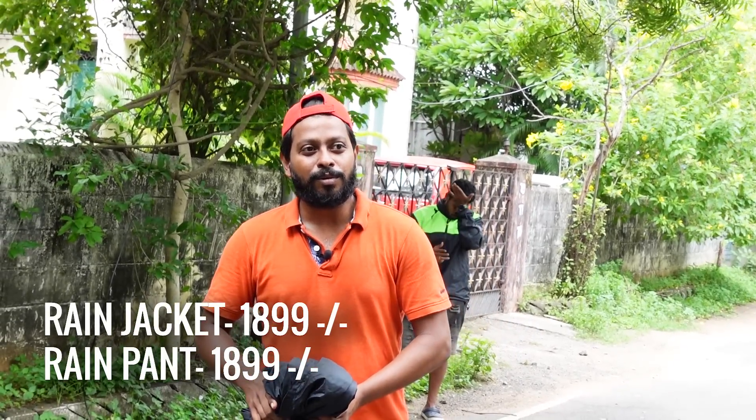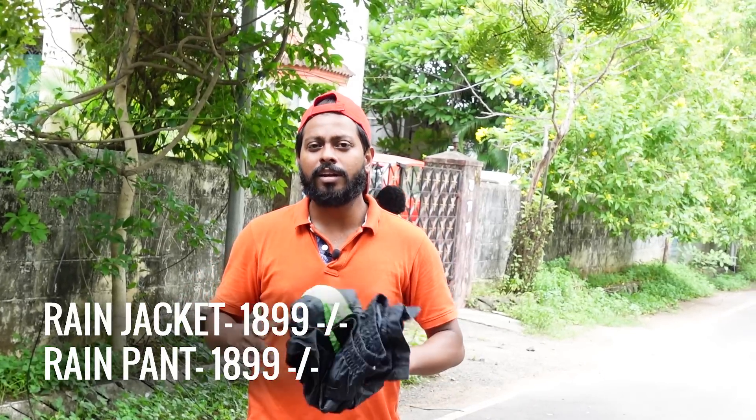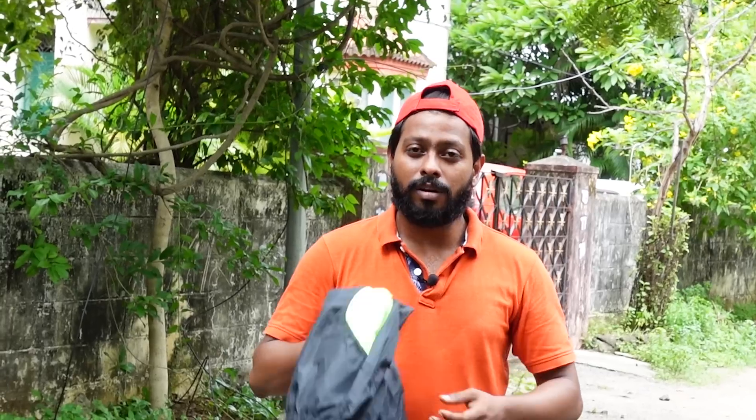If you look at the price, the pants are ₹1900 and the jacket is ₹1899. So it is a bit expensive, but it is worth it. Let's talk about the price and then I will use the jacket to explain how it works. Let's go.